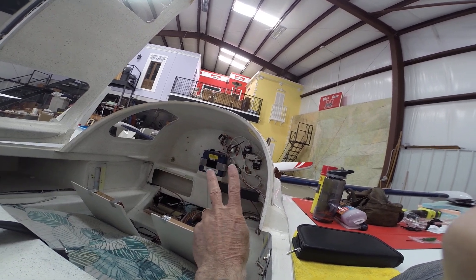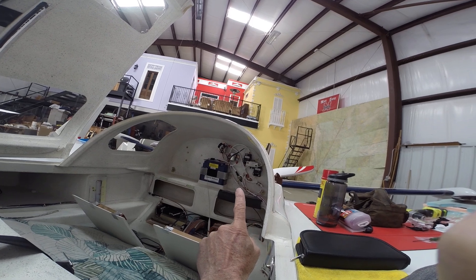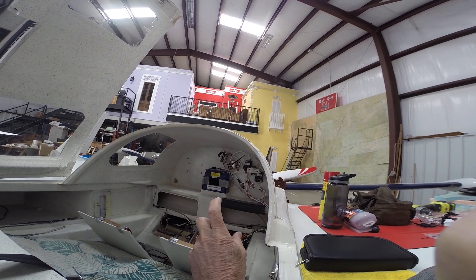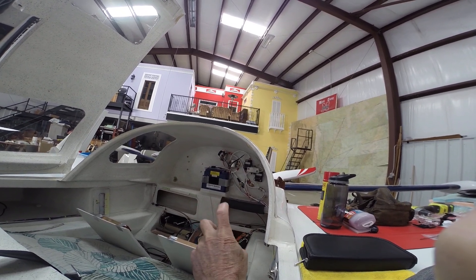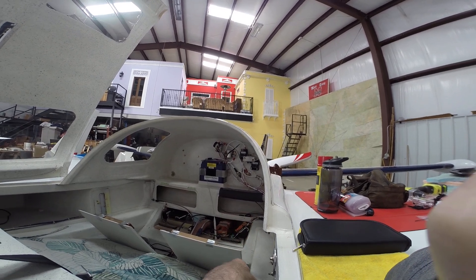Some of the bolts going through are dual-purpose. For instance, on the master relay, those two bolts also hold the manifold block on for the fuel line vent tubes — I'll show you that in a second.